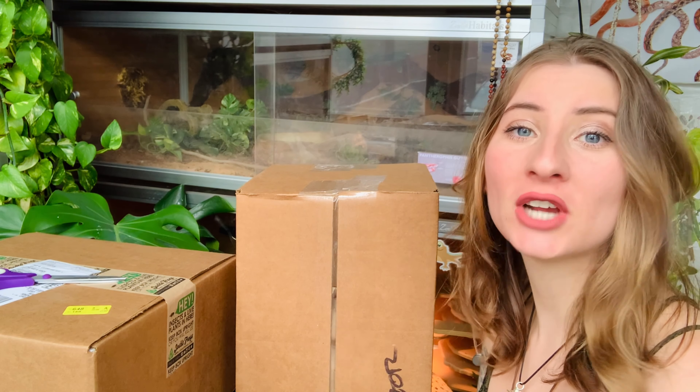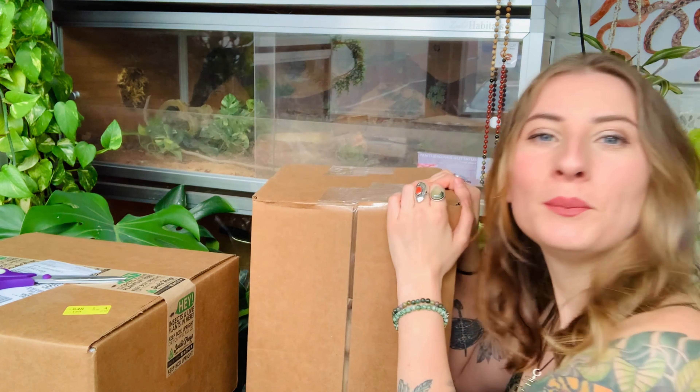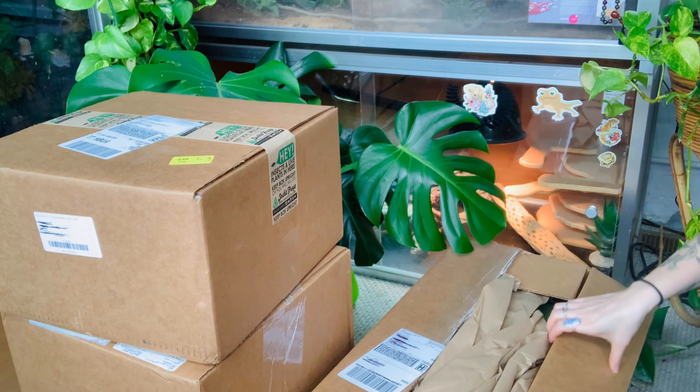Hey gardeners, welcome back to another video on my channel. In today's video I'm going to be unboxing a ton of supplies from Josh's Frogs, and it's going to be for a major upgrade for my green tree python. I'm super excited to get into it, so I'm going to start with this really tall box right here.